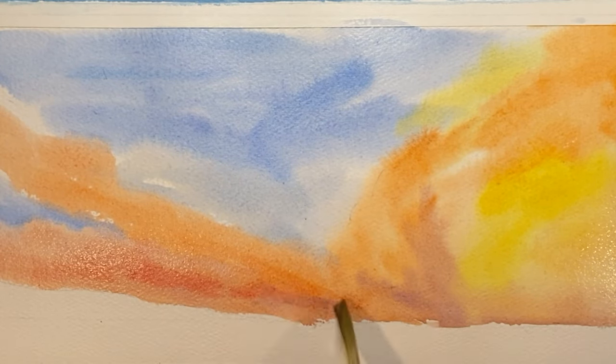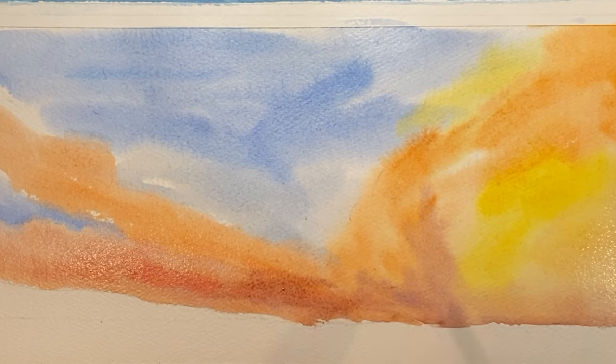At this point the sunset part is pretty much completed, but now we're gonna go ahead and enhance this a little bit.